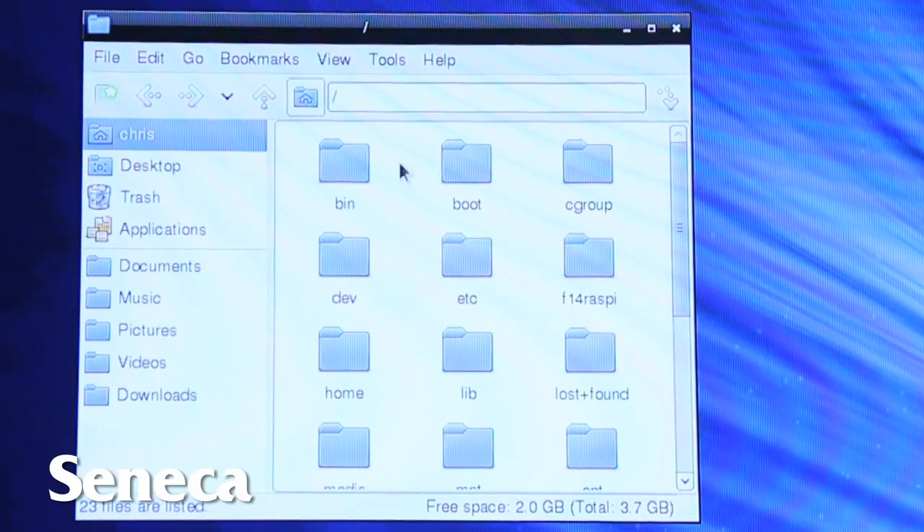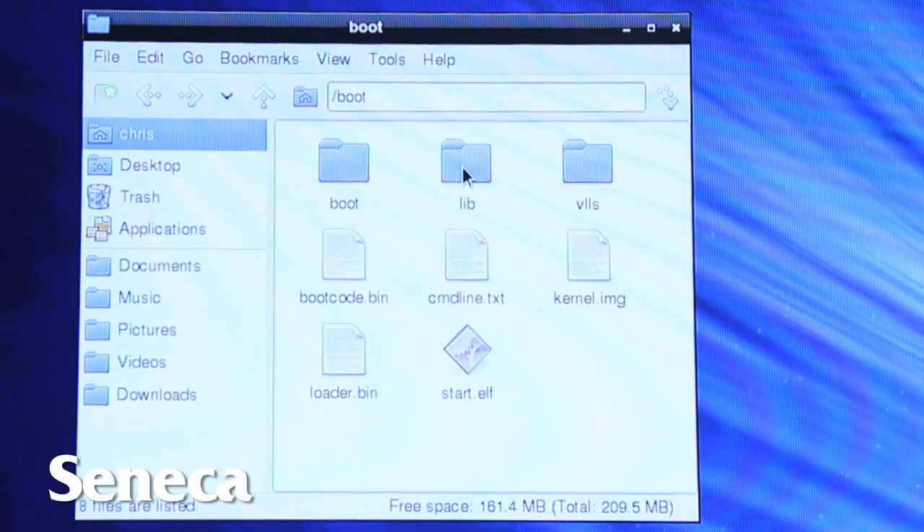They'll use it as you would use a desktop computer or a laptop computer. It contains a word processor, it contains a web browser, a number of programming languages, tools for managing your files. So there's a good set of basic applications on there.